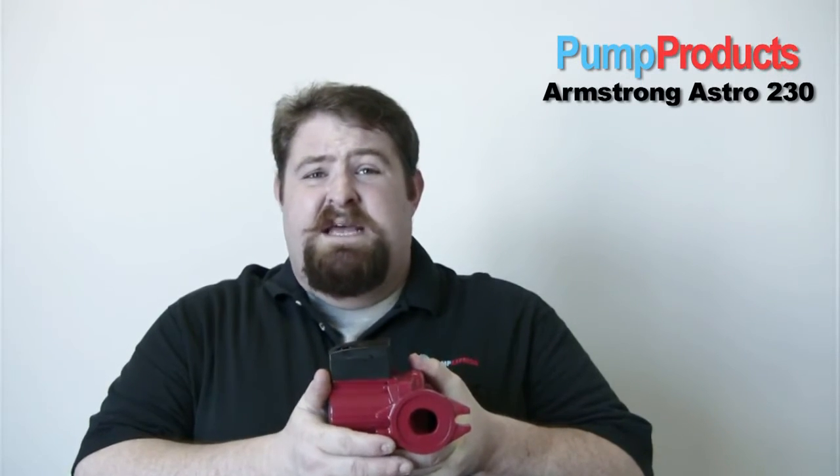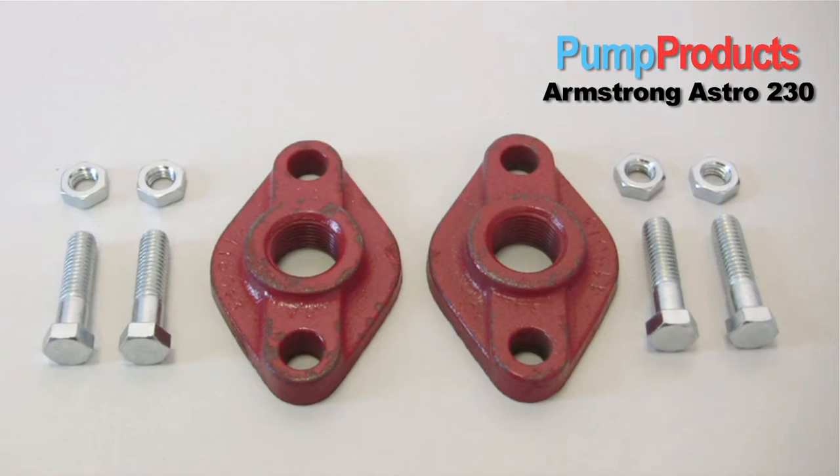It has standard flanges and comes with a pair of flange gaskets. Flanges are sold separately and sized between three quarters of an inch and inch and a half to meet your system's needs.